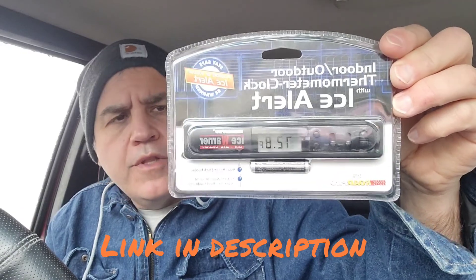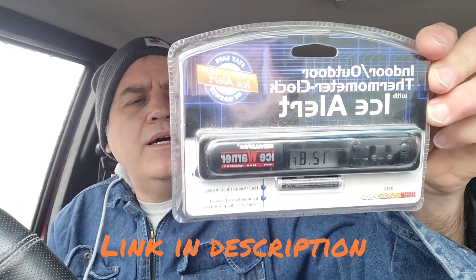Another thing I got was this IceAlert thermometer. I was looking for an indoor outdoor thermometer for the XJ and they had this one. It's battery operated. It's got a little probe for outdoor and indoor. It runs off a triple-A battery but it also lets you know if there's black ice.